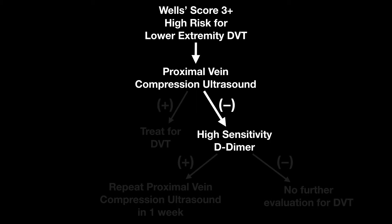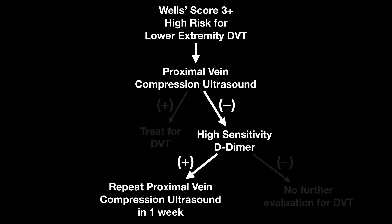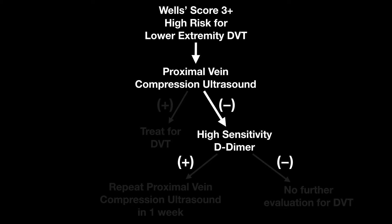If however it's negative, they recommend drawing a high sensitivity D-dimer. If the high sensitivity D-dimer is positive but you've had a negative proximal vein compression ultrasound, then they recommend repeating the proximal vein compression ultrasound in one week. If the D-dimer is negative, then no further evaluation for DVT is needed.